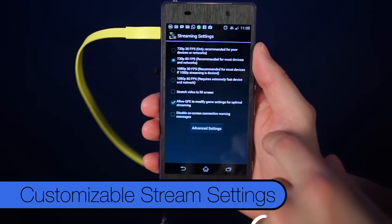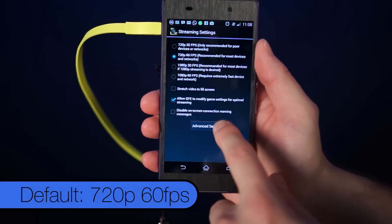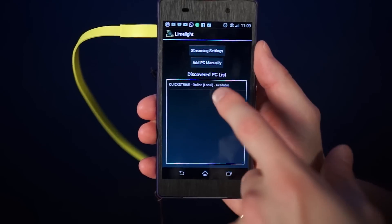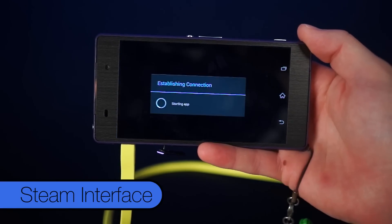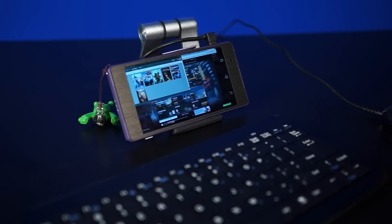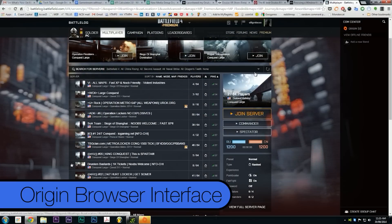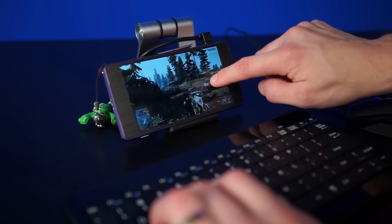In streaming settings, you can change the quality — like 720p to 1080p — and frame rate as well. The default is 720p at 60fps. Once your PC is recognized, you tap to connect, it will send a pairing request to your PC, you enter the code displayed on your phone, and you're connected. You're then presented with a list of games as well as Steam. Steam will automatically open in Big Picture mode if you want, and you can select any game and play it. I also tried Battlefield 4, which uses Origin — it's kind of weird because Origin opens a browser tab, then you choose a server, then it goes into the game. It was kind of janky, but I still got in and played.